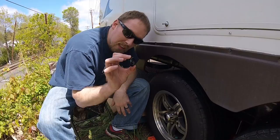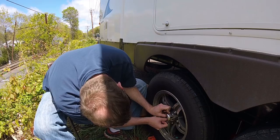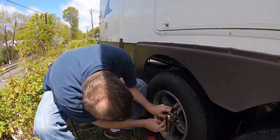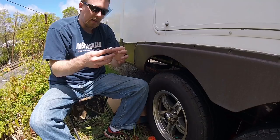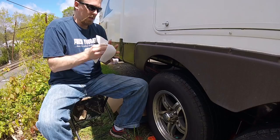Next step is putting the little dust cap back on — it's kind of hard to get in there. Work at one angle like the top and push it all the way around. Helps if you push in the middle a little bit. Then put your plastic cap back on. And now you've greased the tire — good job. Hopefully you didn't grease yourself too much.